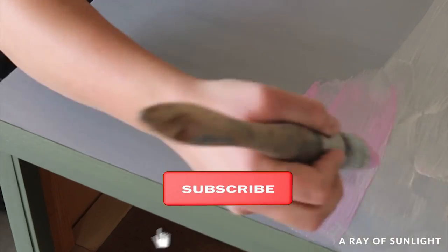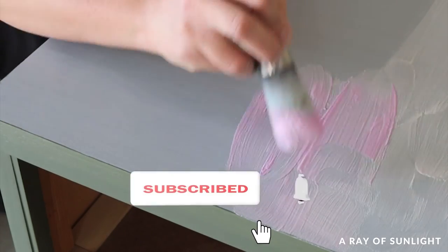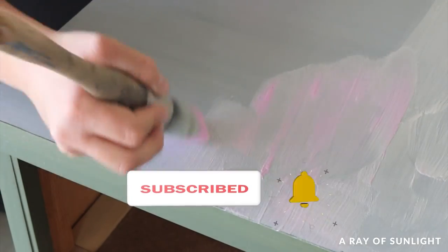If this helped you out, please hit the like and subscribe buttons, and if you have any questions leave them in the comments. Thanks a bunch!